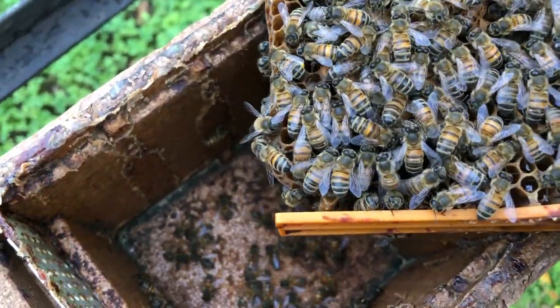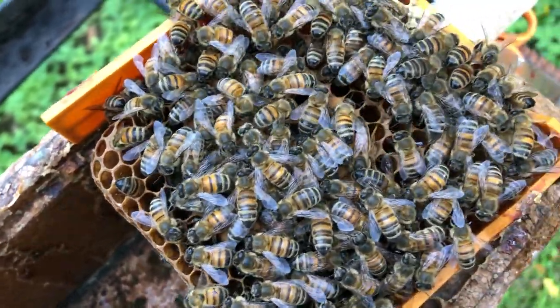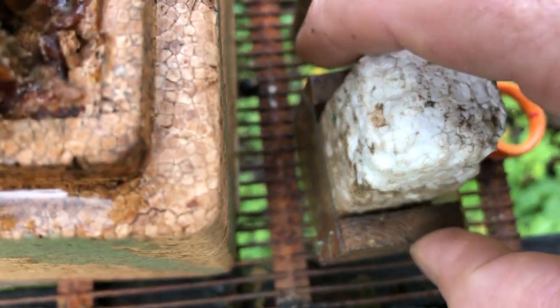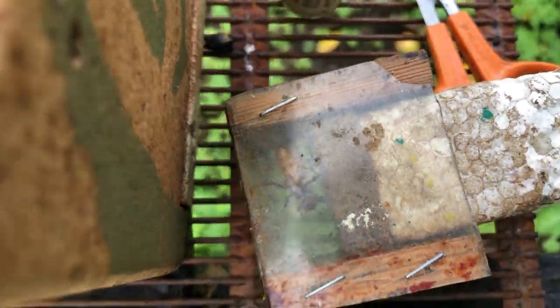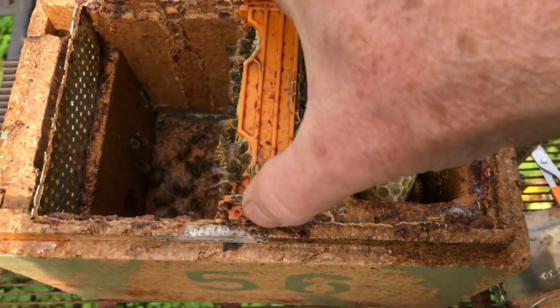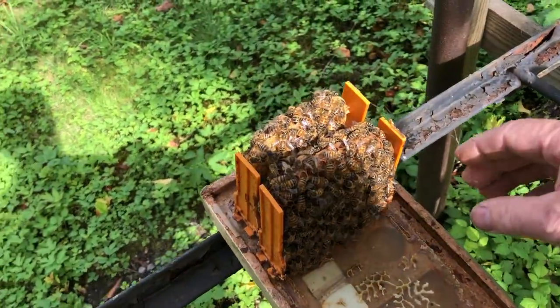I'll try to pick her up by the wing. She got a bit scared. Put the frame back so as not to expose it unnecessarily. I prefer to put those back as well.